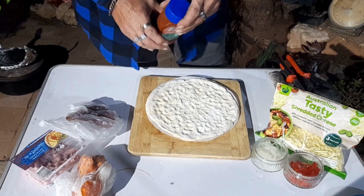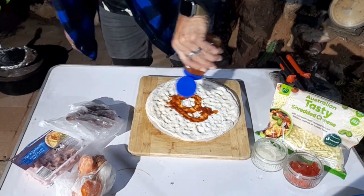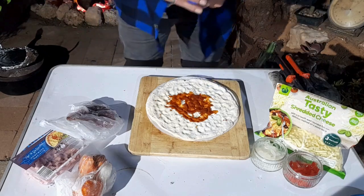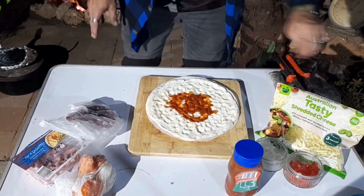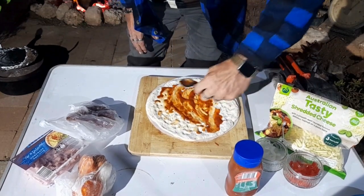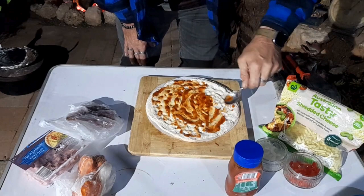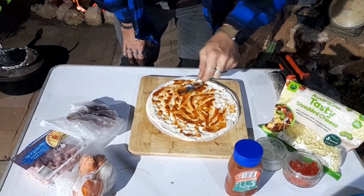Right, let's build this thing. Some of this sauce goes on — rough as guts. I used to work in a pizza shop... no I lie, I've never worked in one. I've just been to them all the time, drunk. That's how we do it.